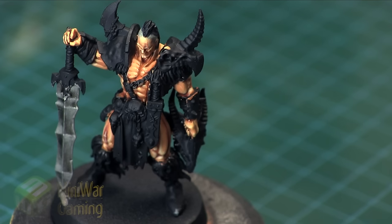Hi there! Chris here with another quick tip for you all. In this video we're going to continue our look at painting the Chieftain from the Silver Tower Warhammer Quest box set.